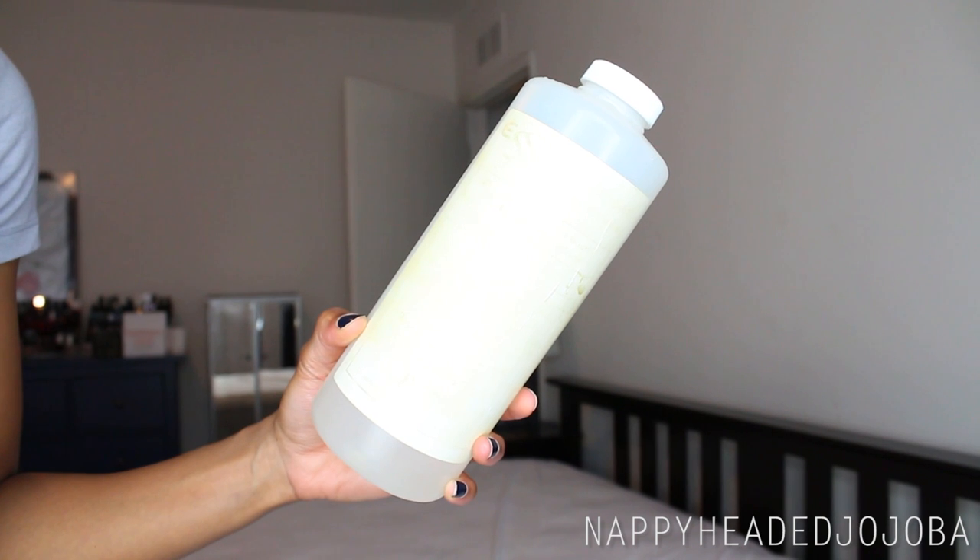Then I have some vegetable glycerin. The label has completely faded, but this is just some vegetable glycerin. I'm pretty sure I bought this on Amazon originally, just because it's a little bit cheaper than getting it from Whole Foods or someplace like that. But if you are not sure where to buy vegetable glycerin, or for that matter any of these ingredients, Google it.